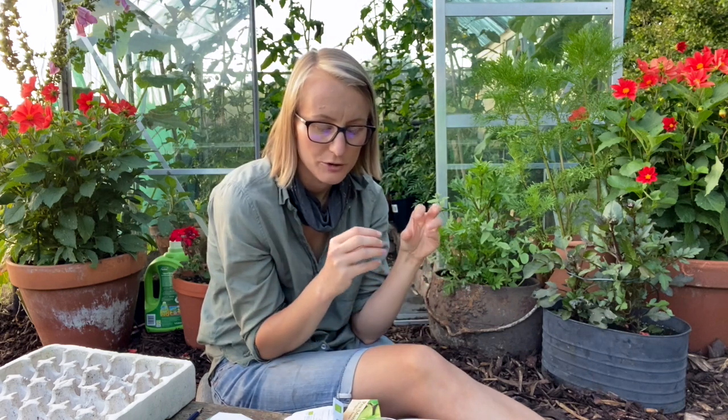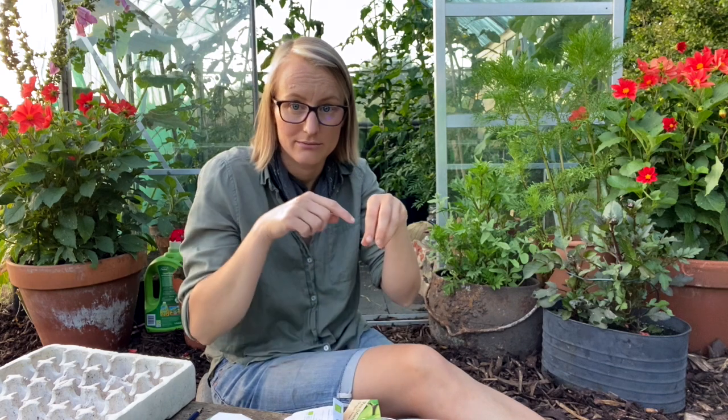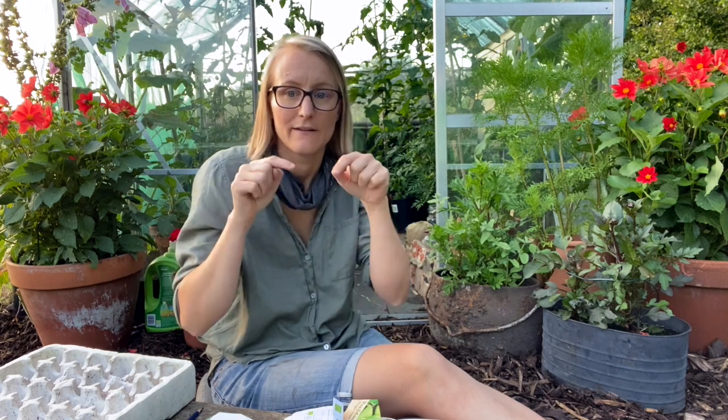Planting distances for multi-sown peas are actually quite tight. For dwarf peas or peas for shoots you can plant them at 15 centimetres — or you can go up to 25. Fifteen centimetres on a grid pattern means you can have a whole bed just full of pea shoots, for example.